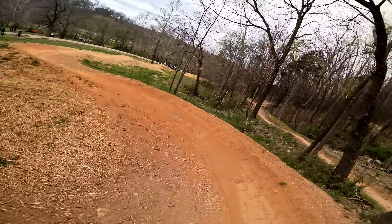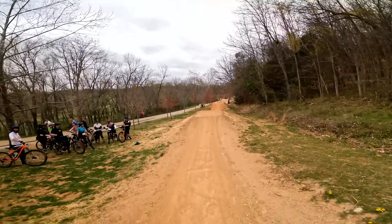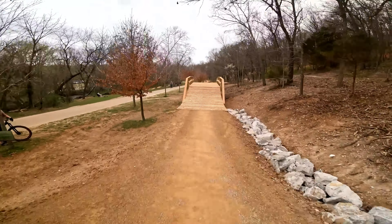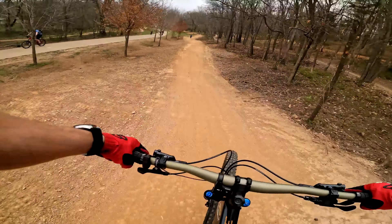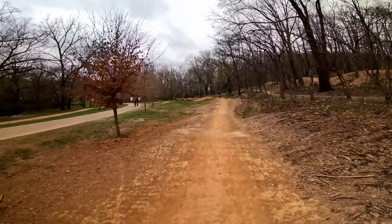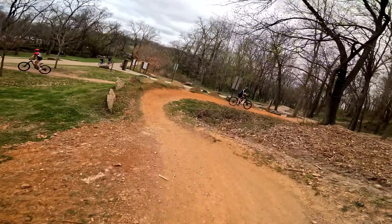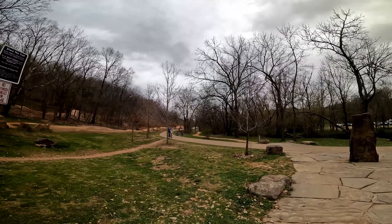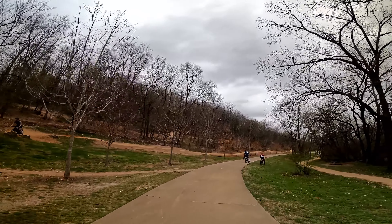All right, let's hit it one more time. Little road at the end — what a wonderful trail down here at the bottom part of Slaughterpen on All-American. Come check it out, guys. Thanks for watching, don't forget to show the love.